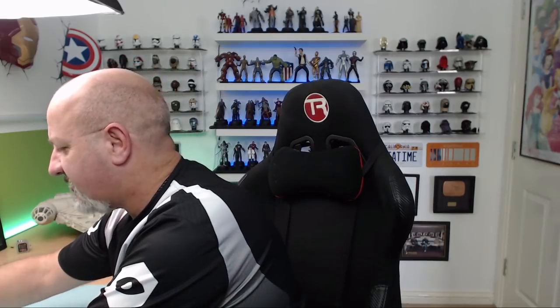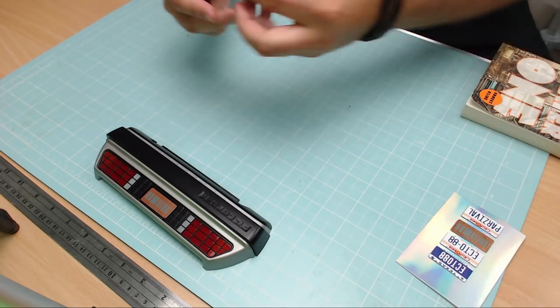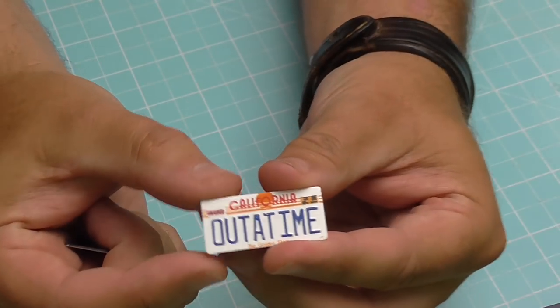What I'm going to be showing you today — just like those big number plates down there which are from Mike Lane — is his collector's edition number plates, which look just like these. How cool is that? Now one of these is an upgrade for one of Mike Lane's upgrades — I'll explain that now. The first one I'll get off is the Out of Time number plate.